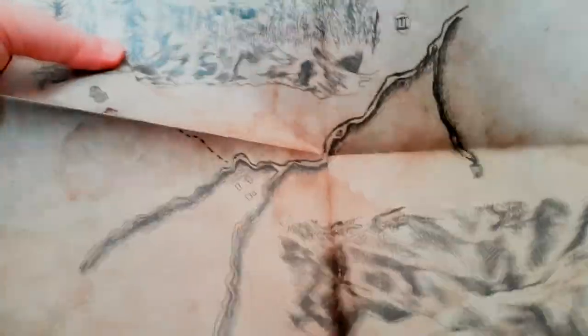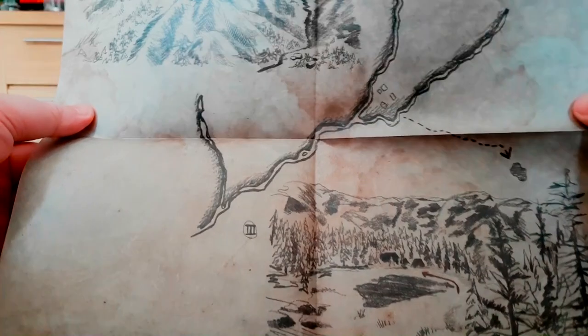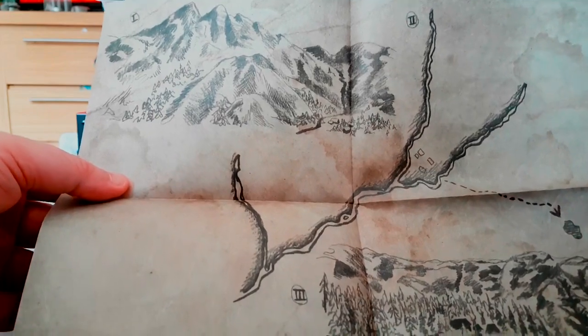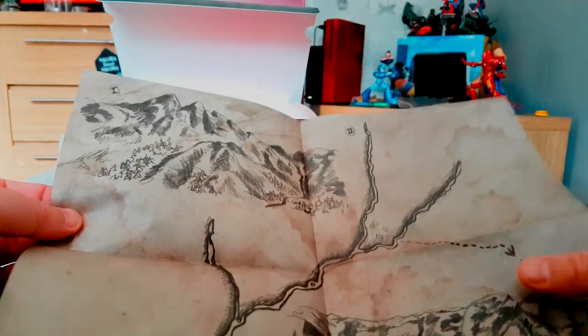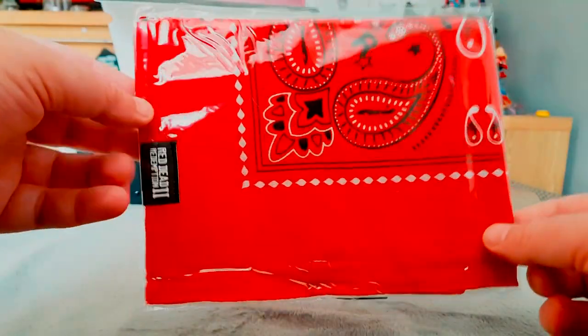What's this here — a treasure map, I presume. It actually looks like it's properly sketched as well. It's even got that papery smell — almost like a pencil smell to it. It's cool.